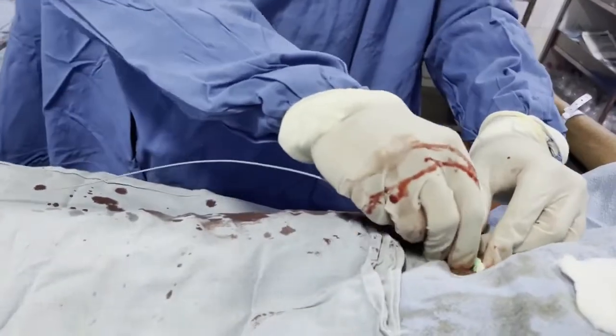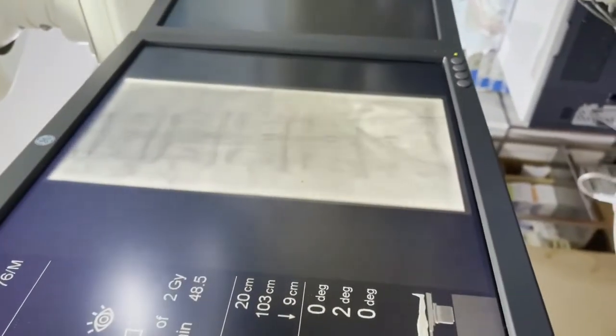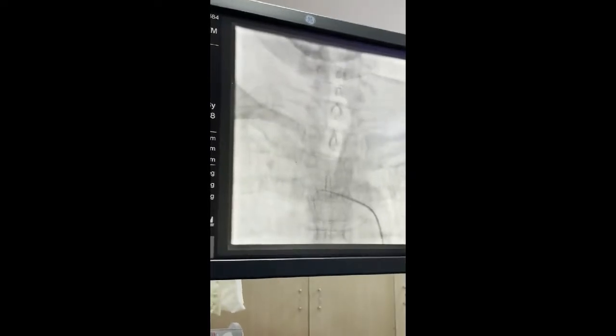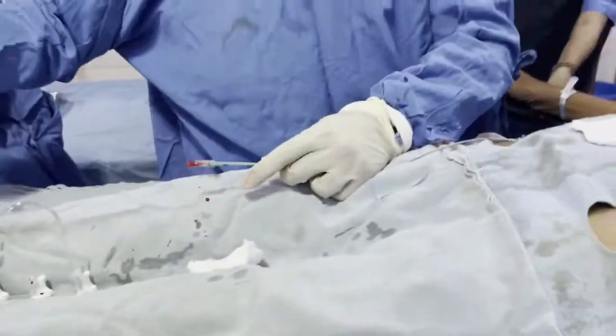We insert the five French Judkins-Right catheter — or we can use a Simons catheter — to cannulate, based on the age of the patient and the tortuosity expected. It is not just the catheter being introduced; the wire should always go ahead in a DSA, about 10 to 15 centimeters ahead, otherwise it will act as a dagger. You can see the fluoro image where the wire has gone in front and the catheter is following. After reaching the arch, I torqued or twisted the catheter and it went directly to the right common carotid artery.